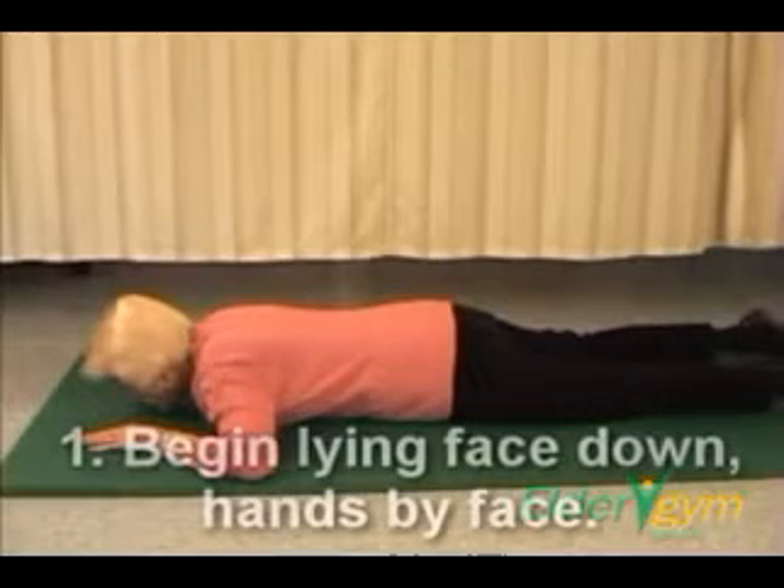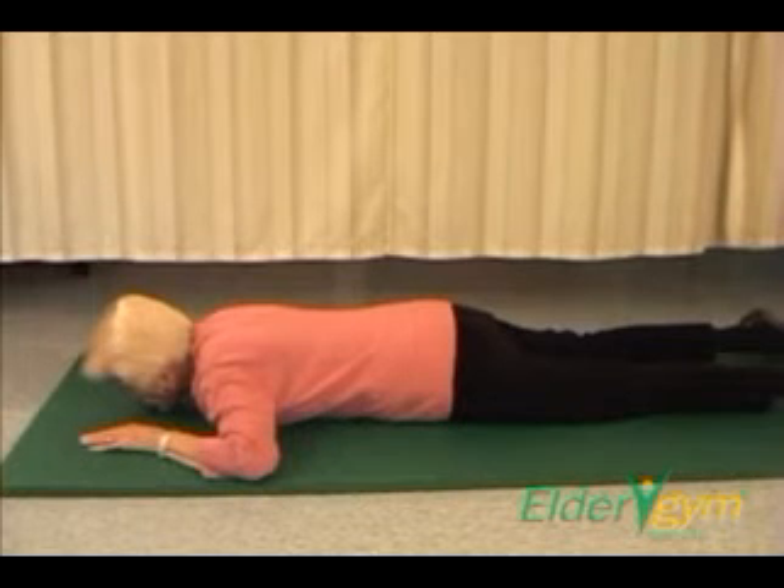Step 1. Begin by lying face down on your bed or the floor with your hands palm down by your face.